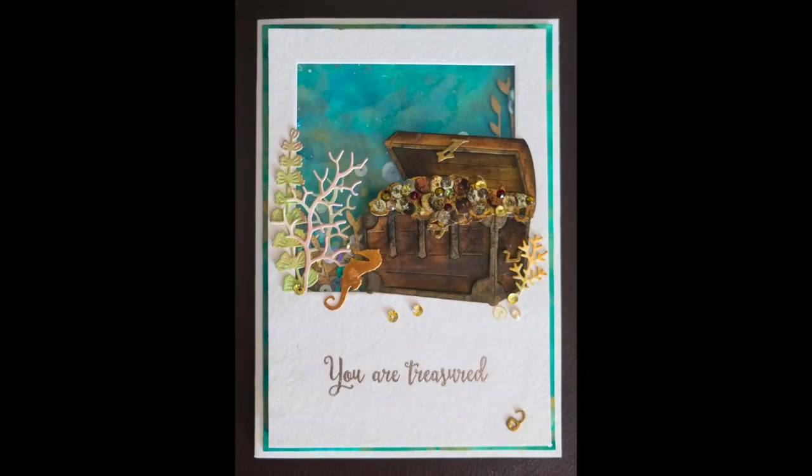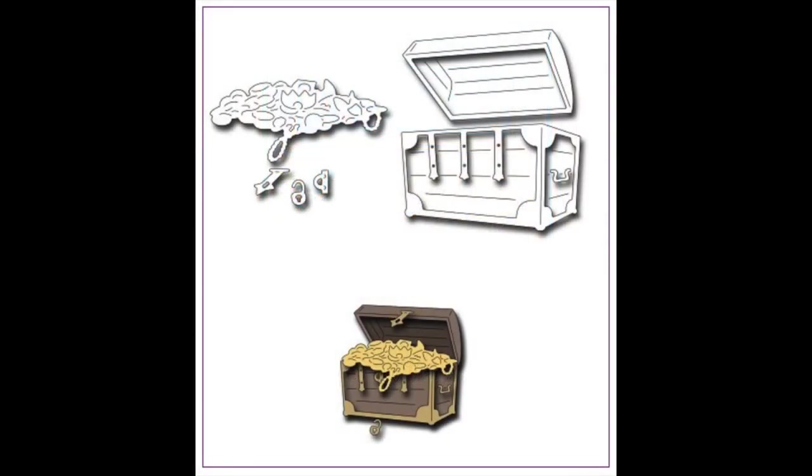Thanks so much for stopping by today. To win this die, simply leave a comment in the section below and I'll choose one random winner — details are in the description. Click the subscribe button to be notified of future videos, and if you haven't already, make sure to check out Olga's video of her gorgeous shaker card. Olga, thank you so much for doing this collaboration with me — you are so talented and thank you for everything you do for the crafting community. I hope you have a great day.